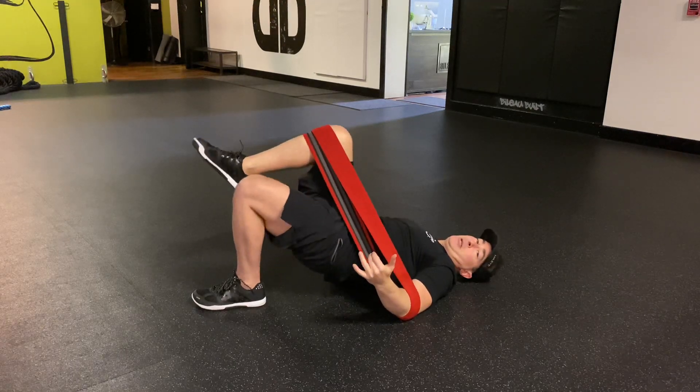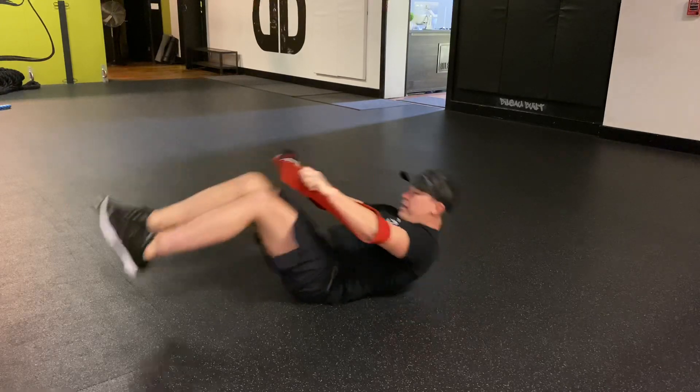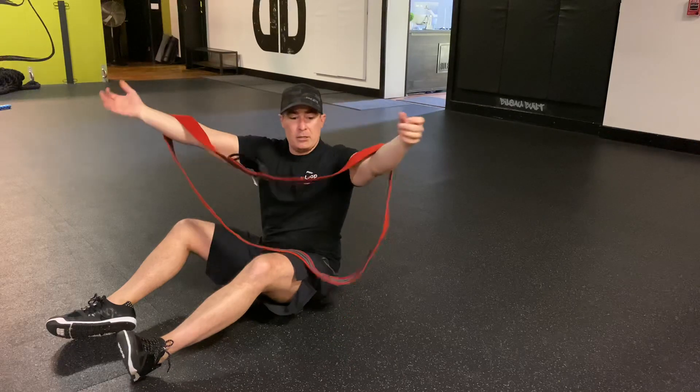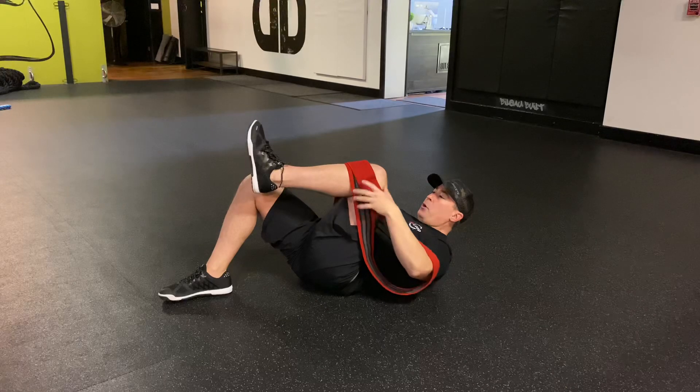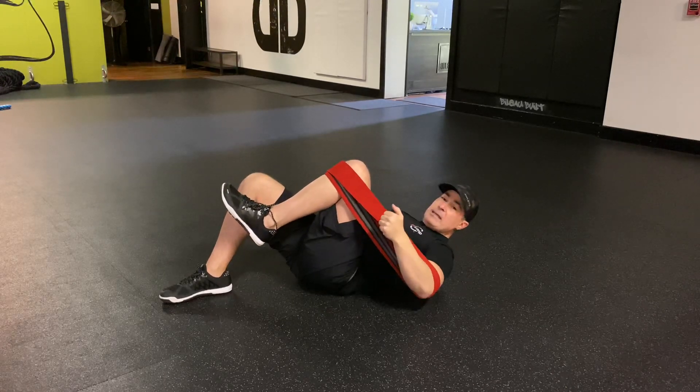Single leg hip bridges — targeting glutes and also the posterior shoulder. Here's how it's set up: arms go through the band just above the elbow joint, grab the center, set up in a hip bridge position, and put both layers of the band over top of the shin just below the knee.